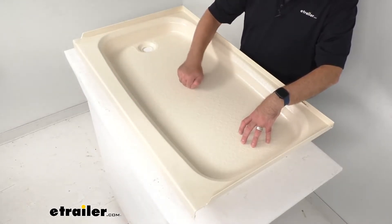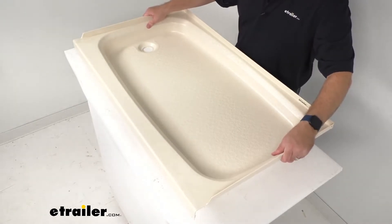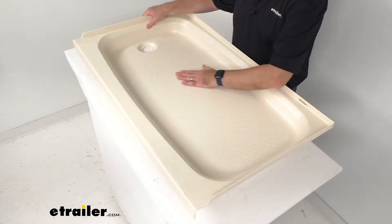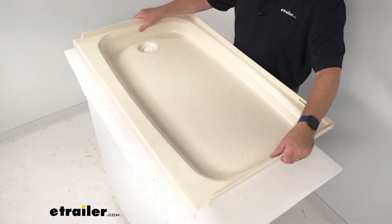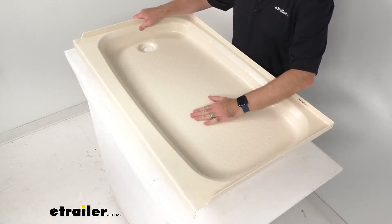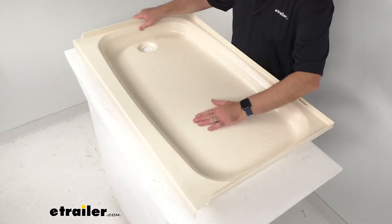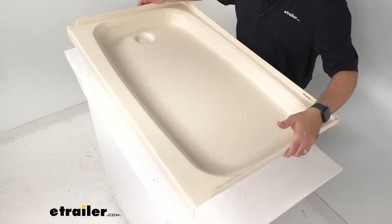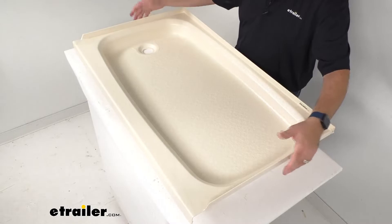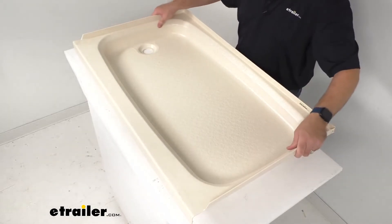This is made in the USA of a durable scratch-resistant ABS thermoplastic polymer construction with this parchment finish. It's kind of what I would call a beige color, so that's what that parchment is describing. This is going to be lighter and more environmentally friendly than fiberglass, and indeed it is light — very easy to handle — but it also feels very durable as well.